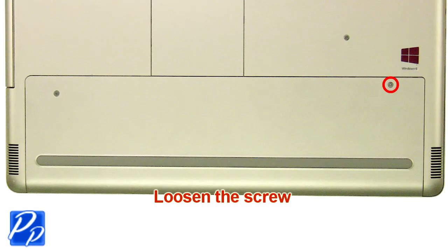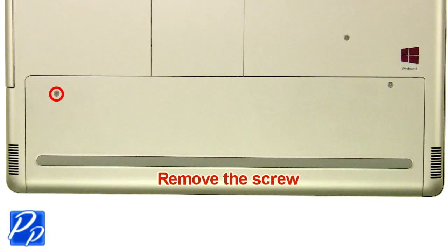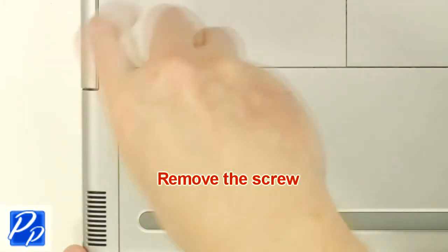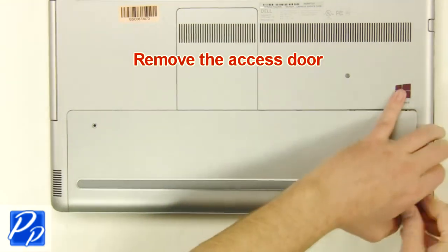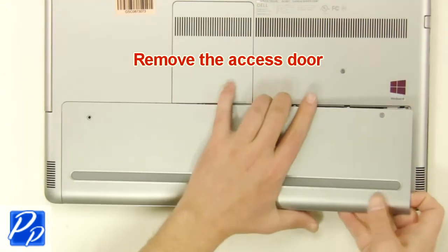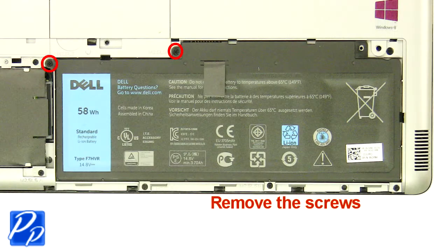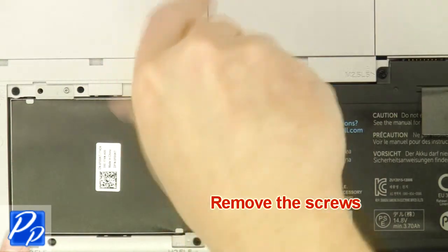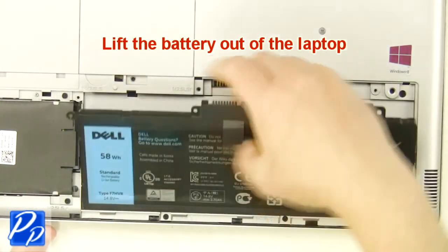Loosen the screw. Remove the screw. Remove the access door. Remove the screws. Lift the battery out of the laptop.